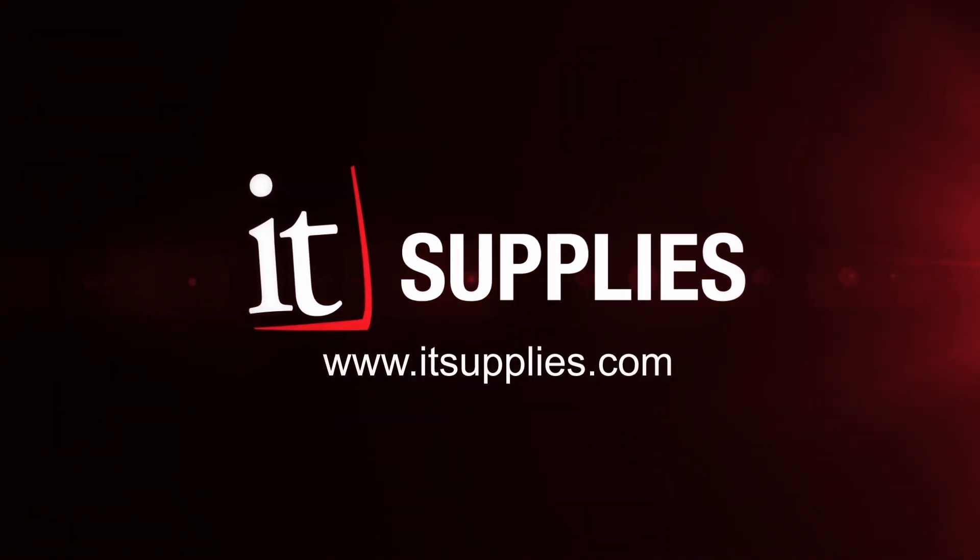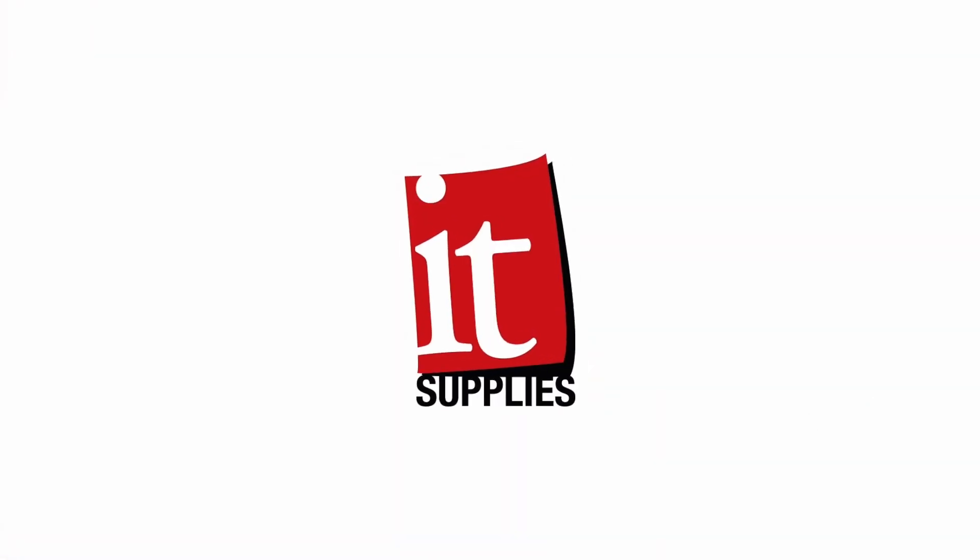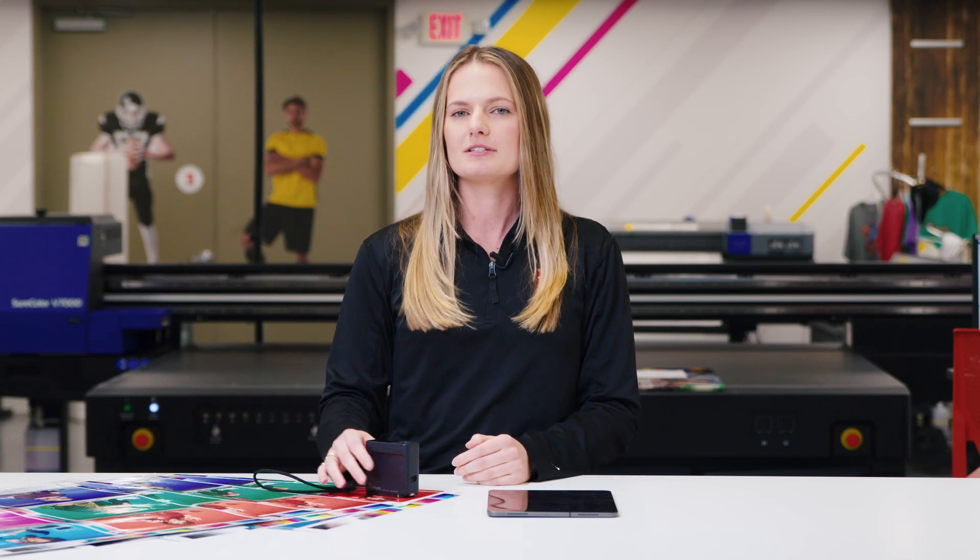We put our Epson R5070 to the test and I'm going to show you how it held up. To test the color consistency on our Epson R5070 printer, we printed the same image weekly for four weeks. I'm going to use Epson's new spectrophotometer to measure the difference from week to week.